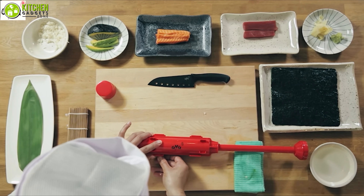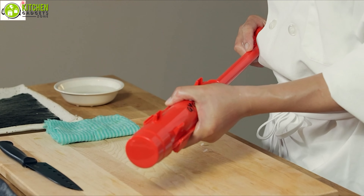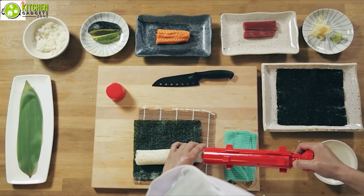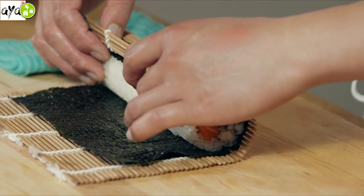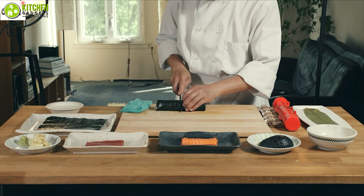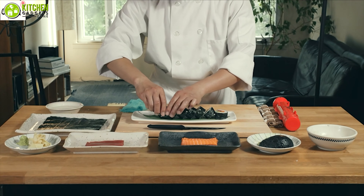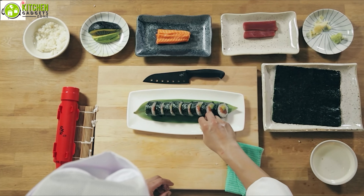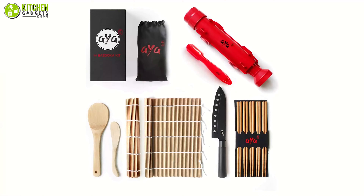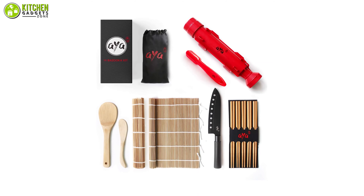This kit uses durable and BPA-free material, and its cylinder-shaped nigiri maker and the rest of the accessories are dishwasher-safe, so you can clean it without any hassle. Also, its non-stick rice spreader will help you maintain the quality of the sushi and keep it fresh for a long time, and its chef knife will let you easily slice your sushi into equal pieces. Show your sushi making ability with the professional-grade sushi kit from Aya Bazooka and impress your guests at your sushi party!